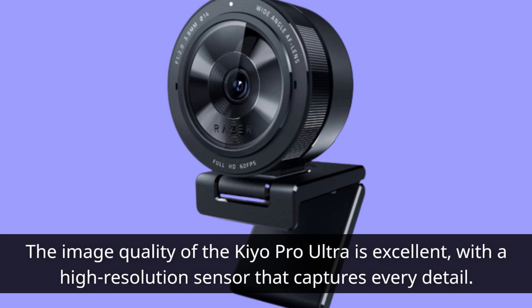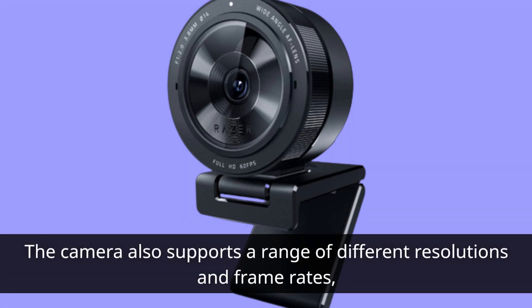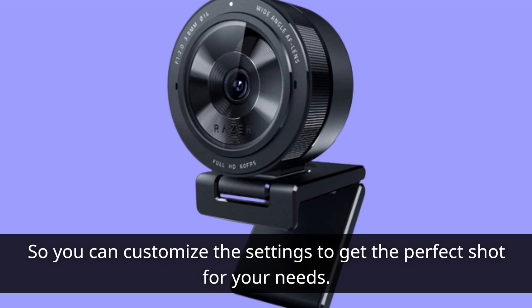The image quality of the Kiyo Pro Ultra is excellent, with a high-resolution sensor that captures every detail. The camera supports HDR, which means you'll get bright, vibrant images with excellent color accuracy. The camera also supports a range of different resolutions and frame rates, so you can customize the settings to get the perfect shot for your needs.